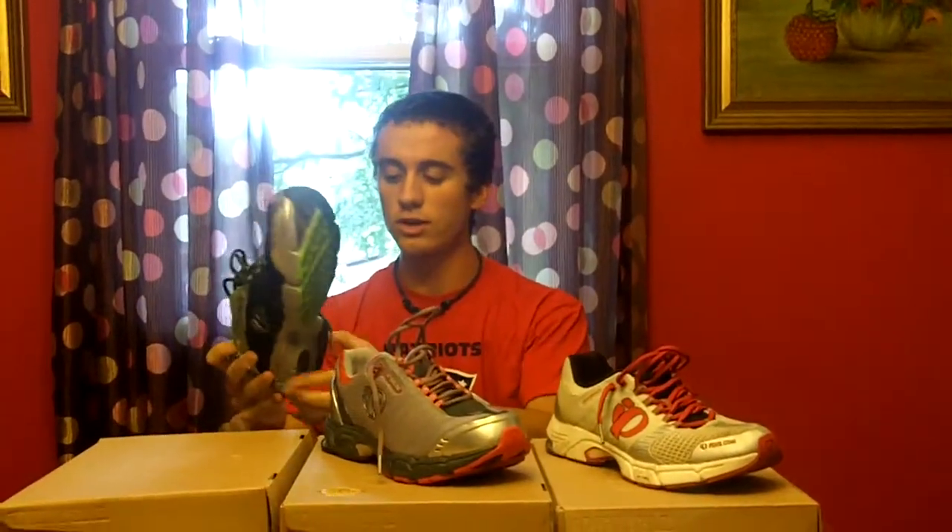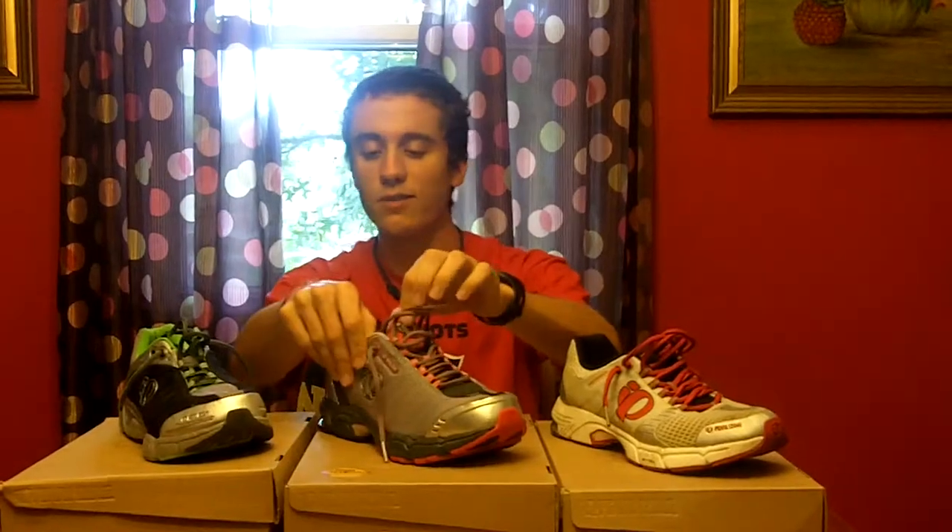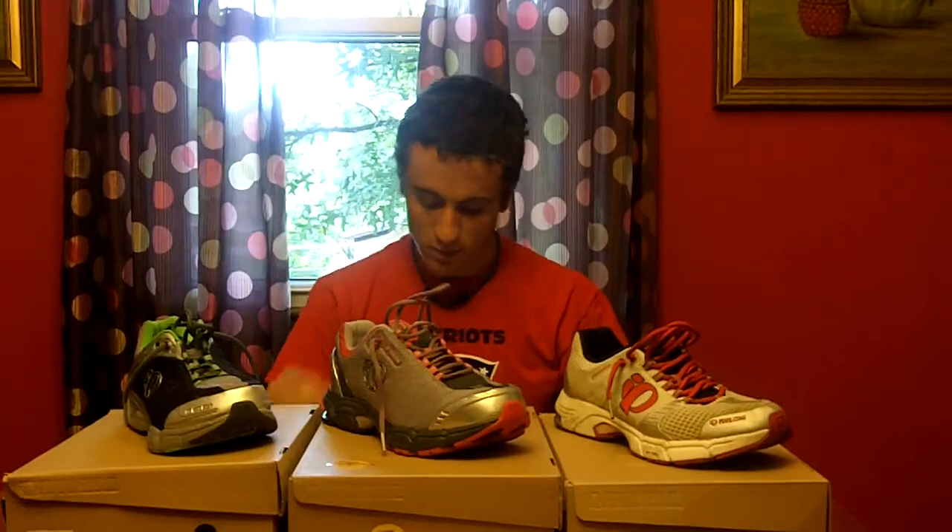It also features a seamless inside — you can't really tell just by looking, but it's seamless so you don't really have any hot spots or blisters. That's pretty much what all three shoes have in common — those are the basic Pearl Izumi features.